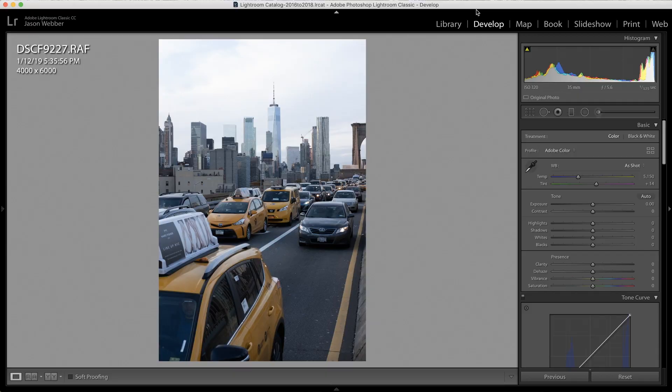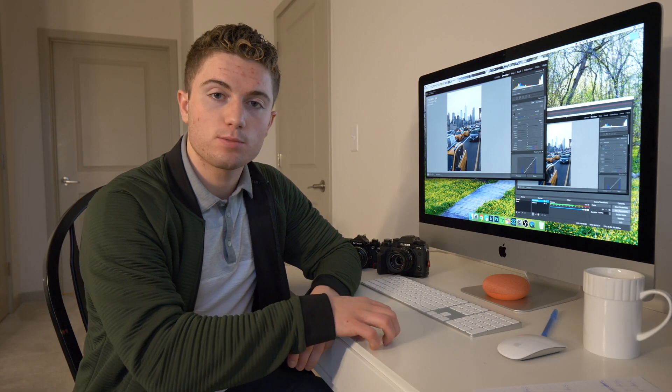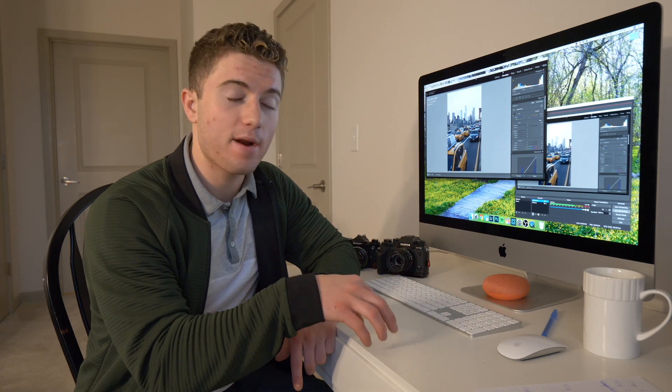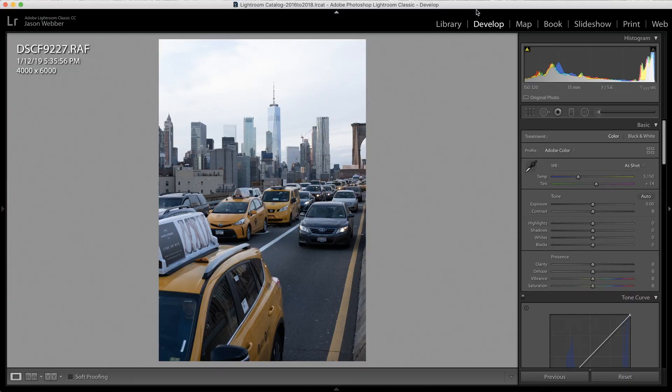The first thing we obviously have to do is take the photo on our camera, import it into Lightroom, and get it ready for post-processing. One of the biggest things when it comes to post-processing is to take your photos in RAW format. If your camera has the ability to shoot RAW, absolutely do so — it allows for so much more flexibility in post. Now that we have a RAW photo in Lightroom, we can jump right into the edit.